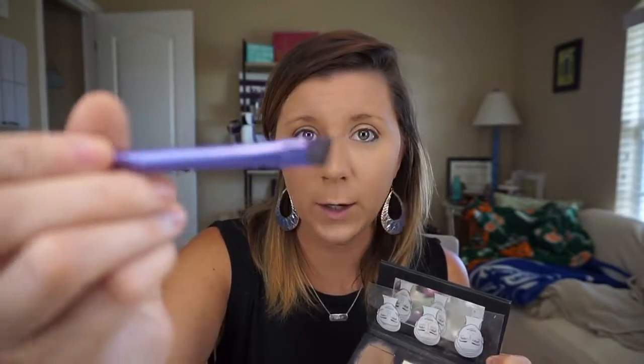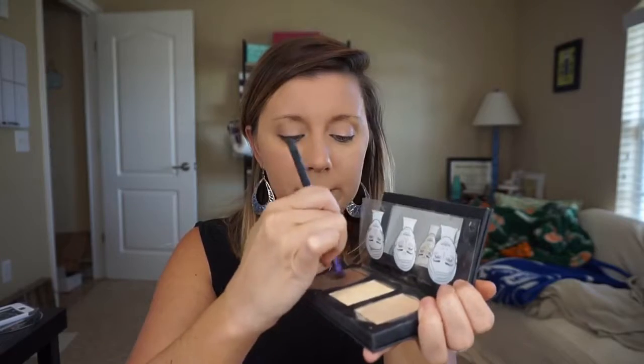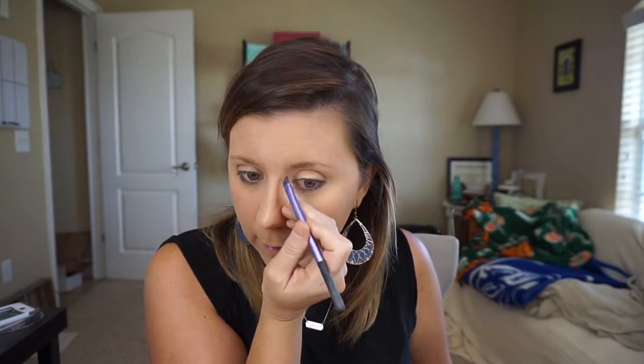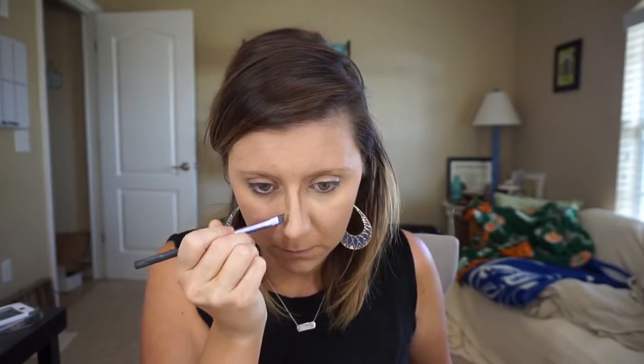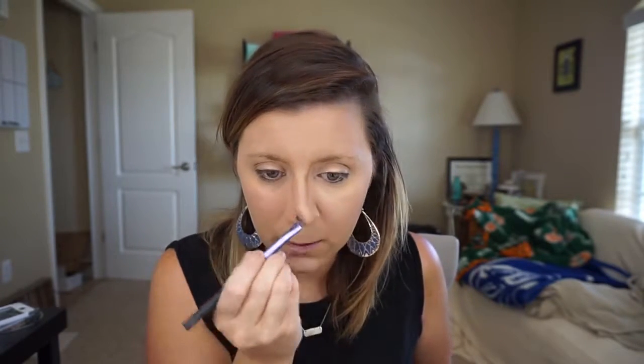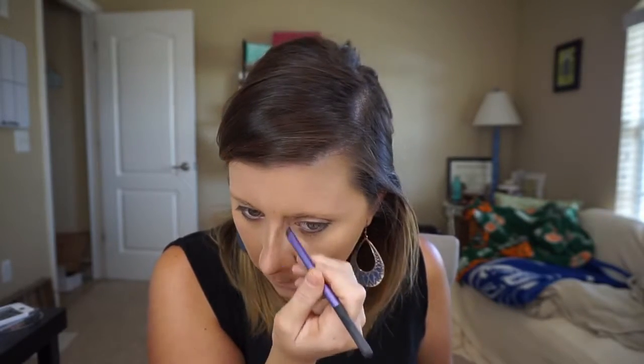Trick for your nose: if you need to contour your nose, don't use the big brush. Take a little liner shader brush and put the contouring cream on there. Follow the shape of your brows down, then come down in the front. If you used the bigger brush it would take up the whole side of your face — that's why you use a smaller one for the nose. Then just blend it in.